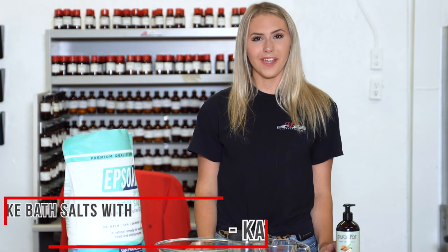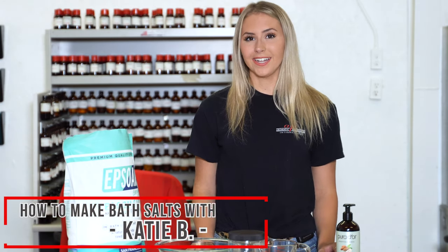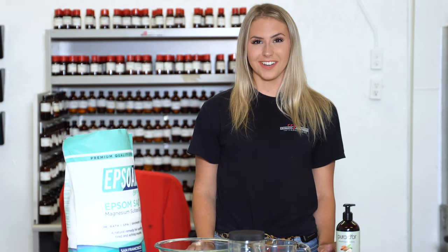Hey everyone, I'm Katie and welcome to another episode of AFI's DIYs. Today I'm going to be showing you how to make your very own bath salts. It's a very fragrant and simple product to make and it's a fun way to diversify your product line. Let's get started.